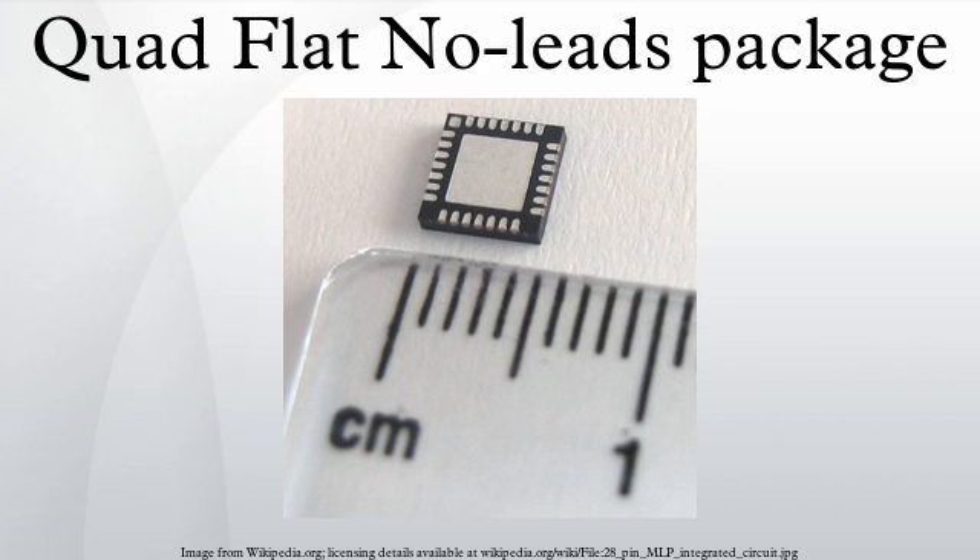Typical applications include hard disk drives, USB controllers, and wireless LAN. See also: chip carrier, chip packaging, and package types list.